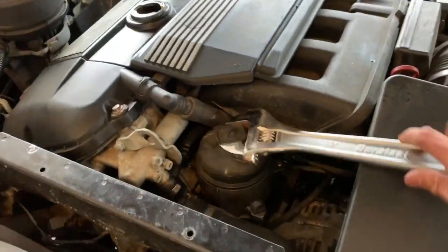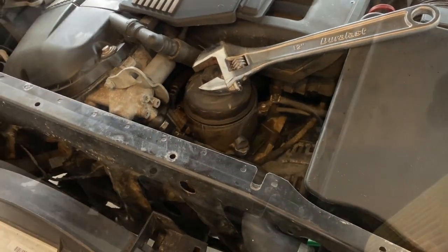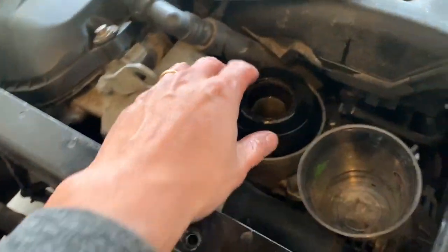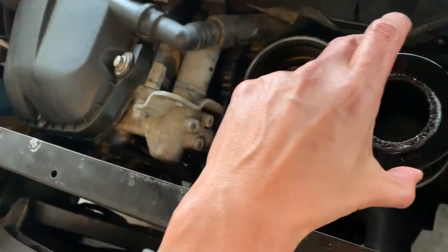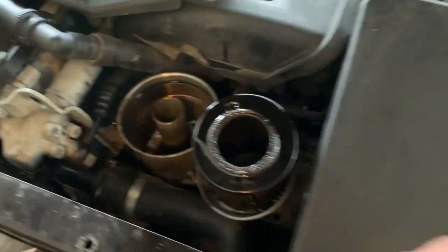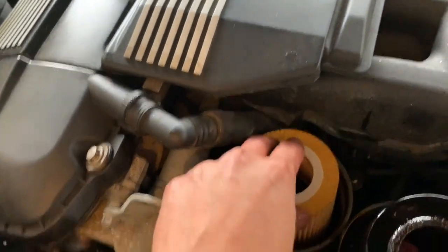Now what we have to do is just loosen this up and then we'll change out the filter. Here's the old filter. Here's the new filter. It's in good shape so we can actually just flip it back in the way it is.